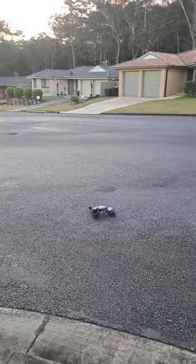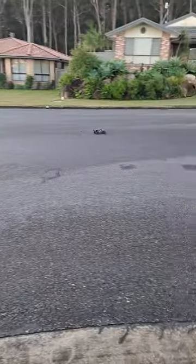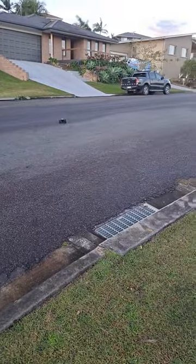I'm going to get it and run it stock, like this one, to see how it does off-road.